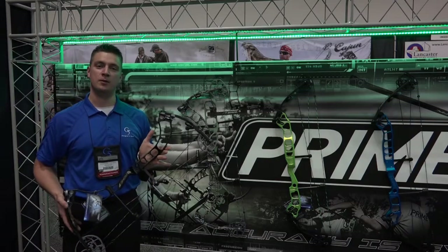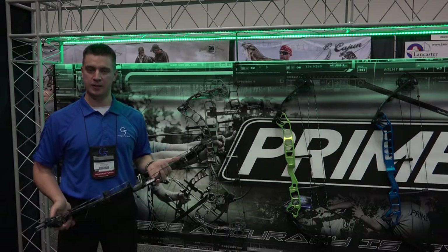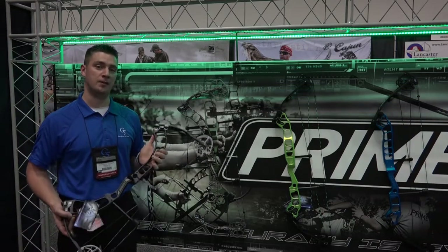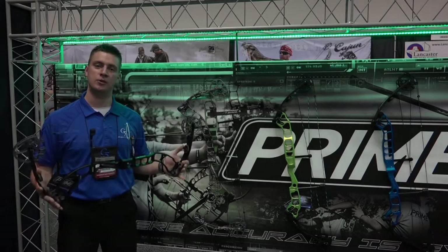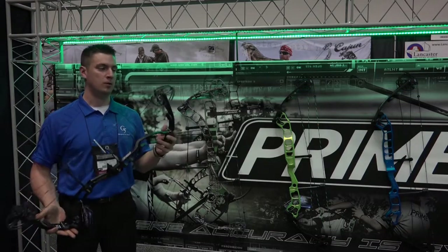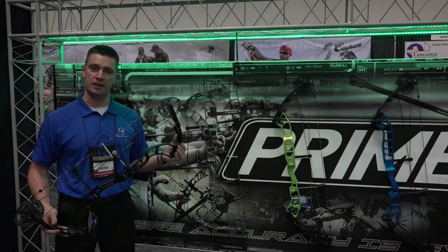Hey everybody, I'm Tim with G5 Outdoors here at the 2015 ATA Show to talk to you about the new bows in the Prime lineup. Right here at my end is the Prime Ion. It is a 31 inch axle-to-axle bow with a speed rating of 330 feet per second.